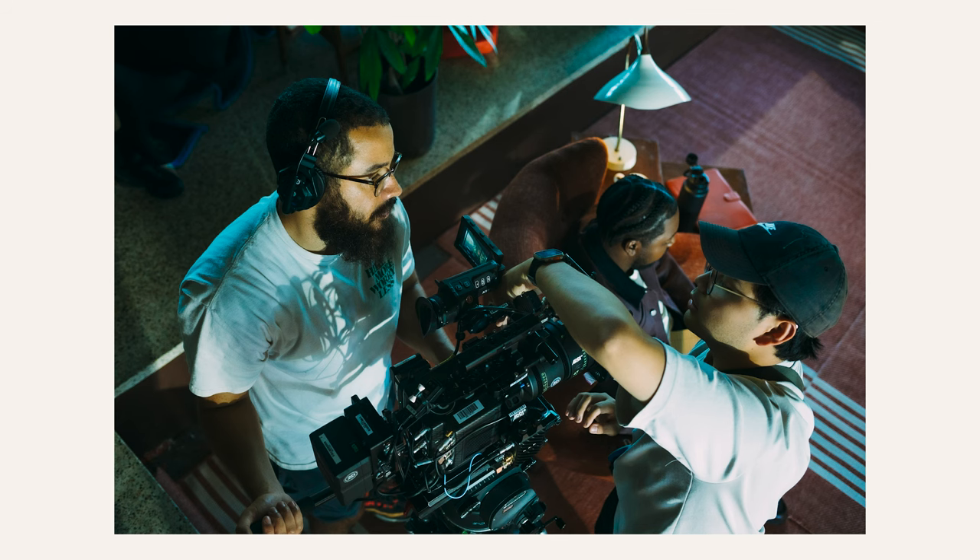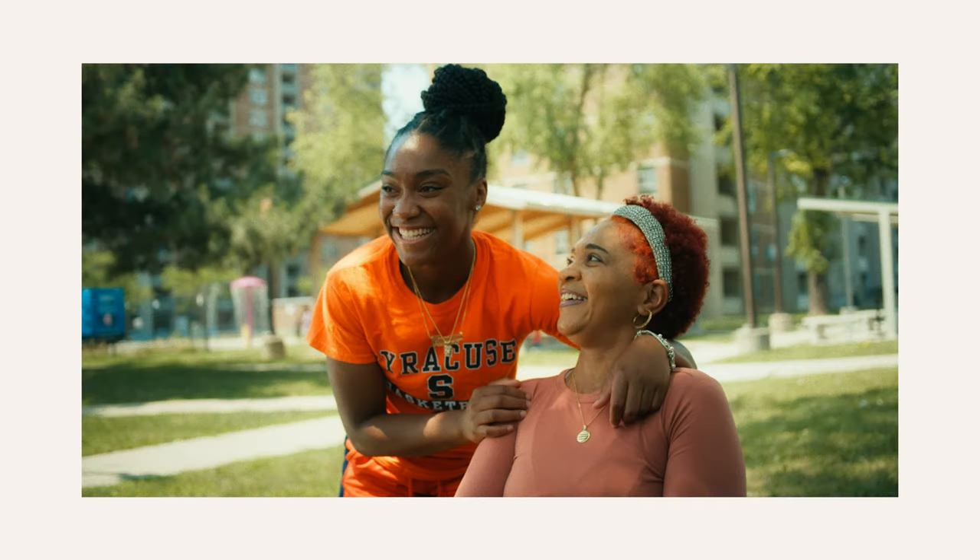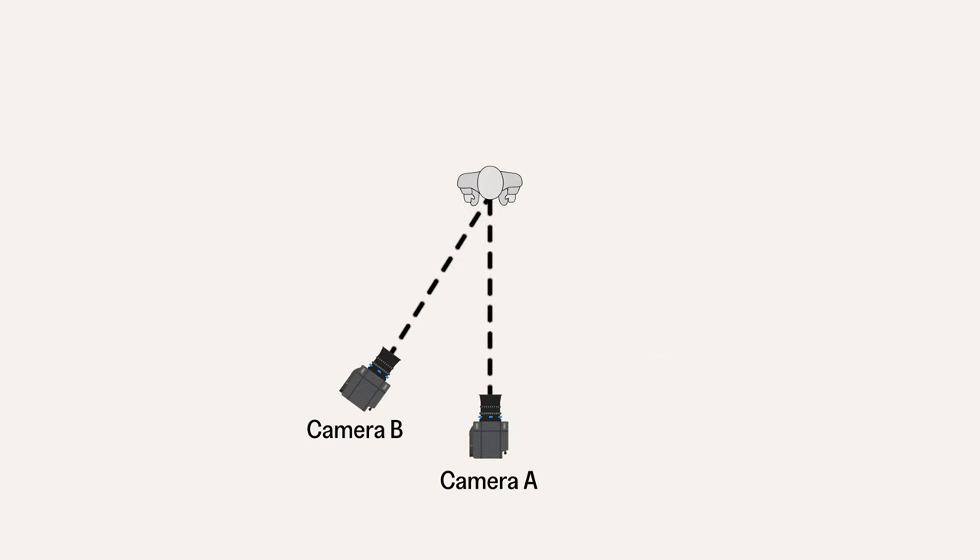Generally, you would set up an interview with two cameras — the first being a master wide that is generally framed in the center or in the thirds. I've seen this done in many interviews, and this is very dependent on the subject matter as well as the directing style. The second angle would be a tighter angle on the left or right side, depending on where you're keying from. And the way that cinematographers develop depth in these images is by shaping light.